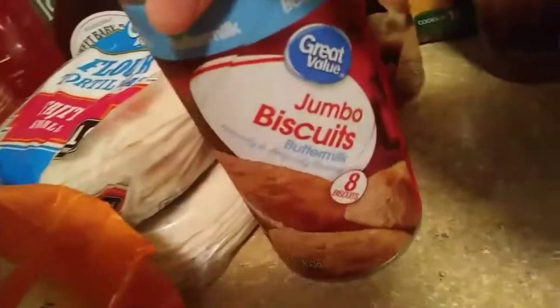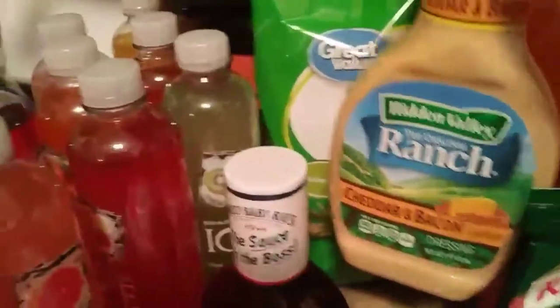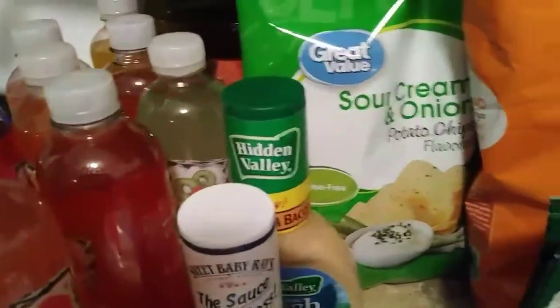I got some biscuits. This one is the buttermilk and then this one is the butter. I've got some ranch, cheddar, and bacon, and this is really good. My daughter loves that one. I really am not a ranch person. I'm more of an Italian person.